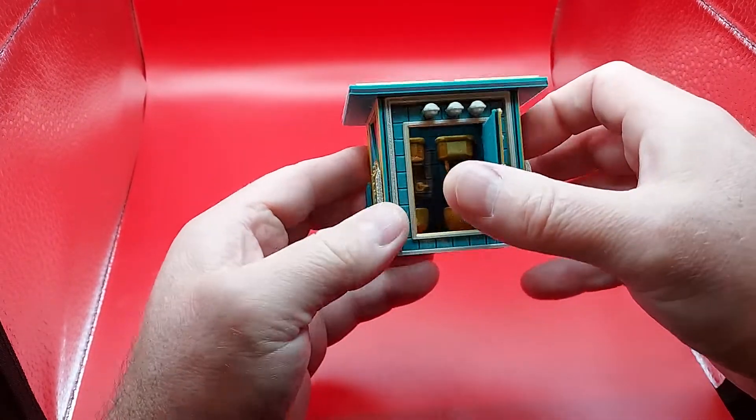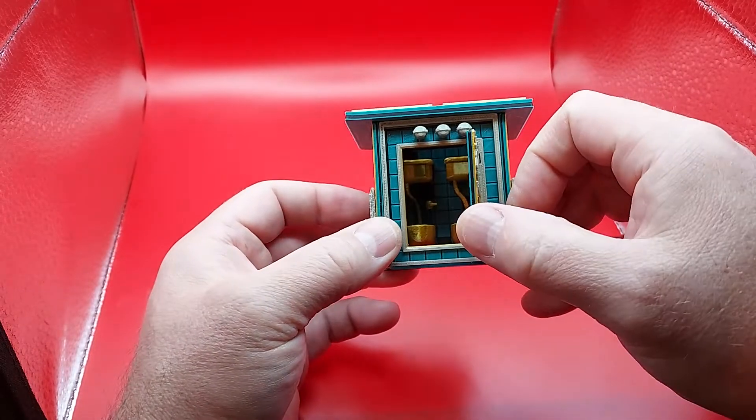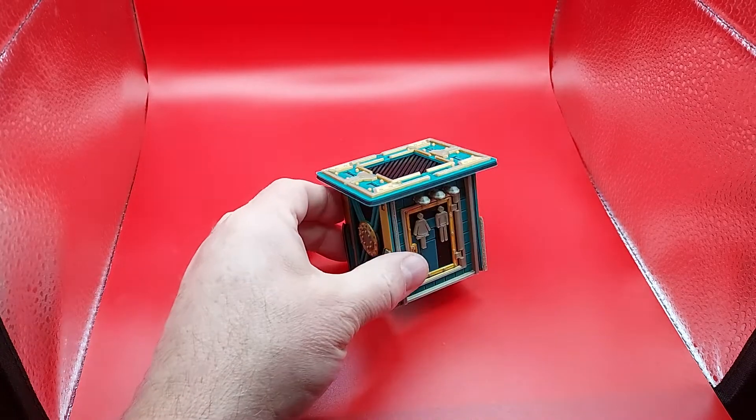The door opens and you're able to see the inside — it's teal, with the fun gold toilets. And there we go: ClickLock City Porta Potty test file.